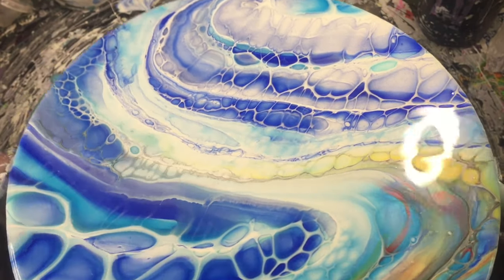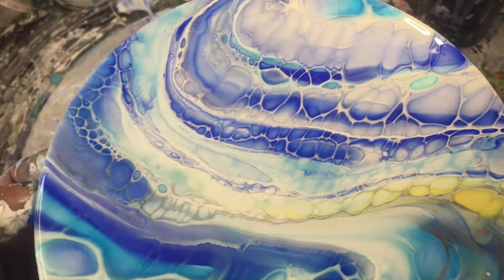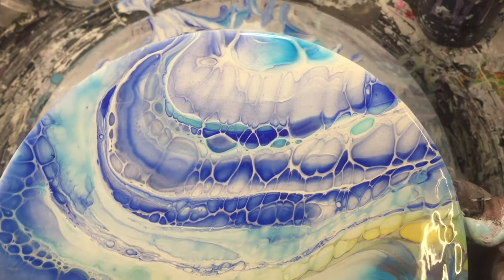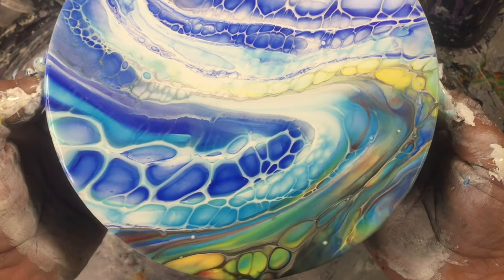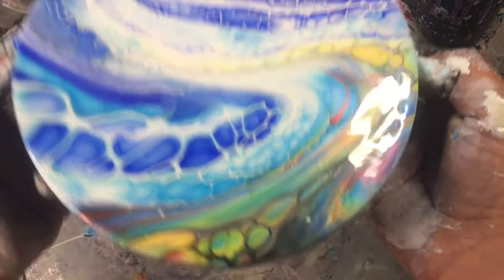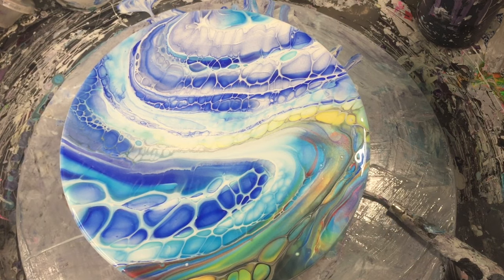Unfortunately I don't think this camera can pick up all the shine and shimmer that's in it, but if you're standing where I am it looks crazy. There you go — nice easy beach swipe. You can mess around with different colors and different shades of blues and greens, entirely up to you. Just do some random bits and pieces and have a bit of fun with it — all experimenting.